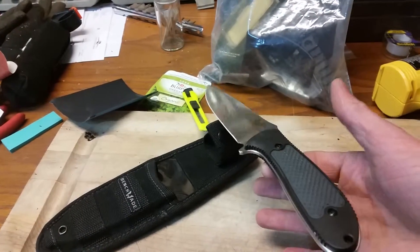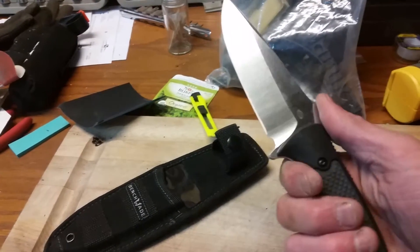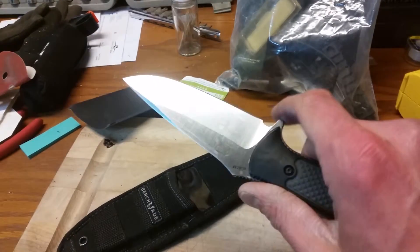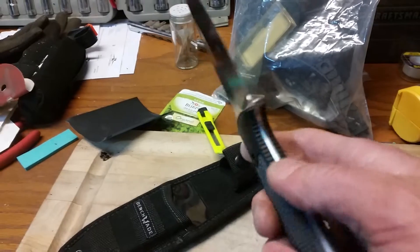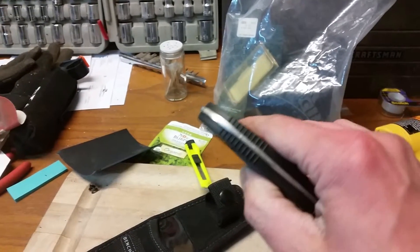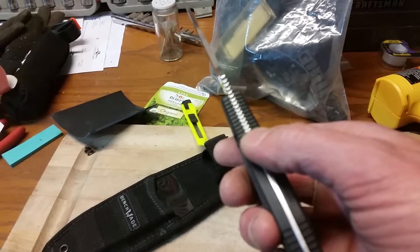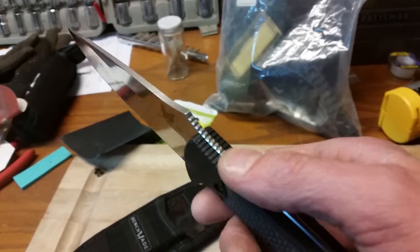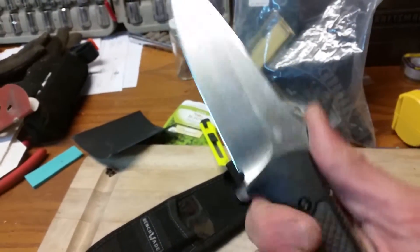Very nice and lightweight. Balance is pretty good. Nice, deep kind of feel to the handle. Nice finger guard there. No choil up front. Lots of jimping — very easily control the knife — on the back end too, on both sides. Only on the handle though, whereas up top the full tang blade actually has jimping at least on the top edge for your thumb.